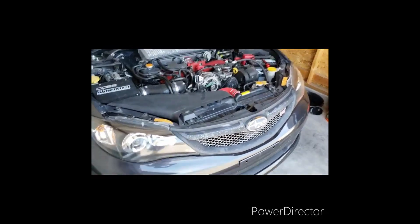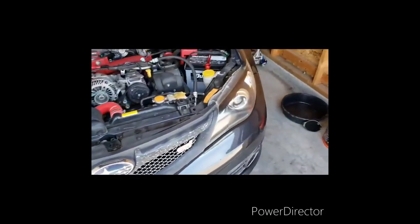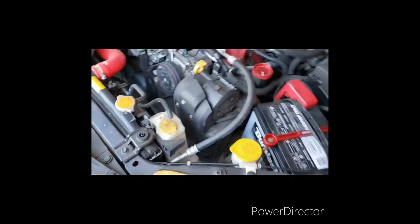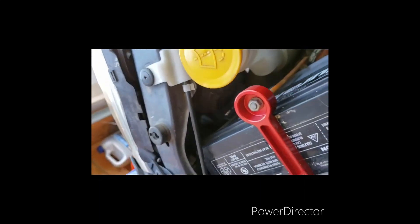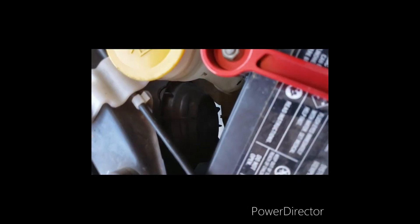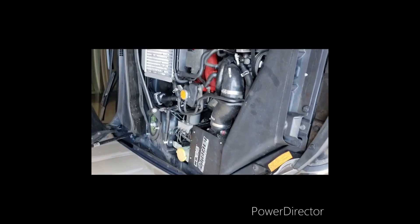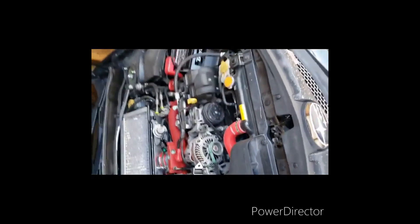Alright guys, I'm just going to replace the headlights on the 08 STI. I had one that was blown so I figured I'd go ahead and replace both of them. It looks like I need to get down in here — I'm going to have to remove the battery, and then I'll have to get down in there on this side as well, so I'll have to remove at least this and maybe part of the intake box. Let me go ahead and get some pieces removed and then we will go from there.